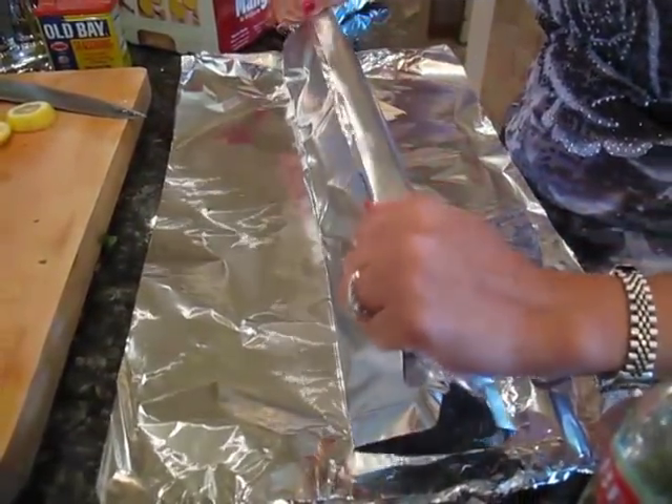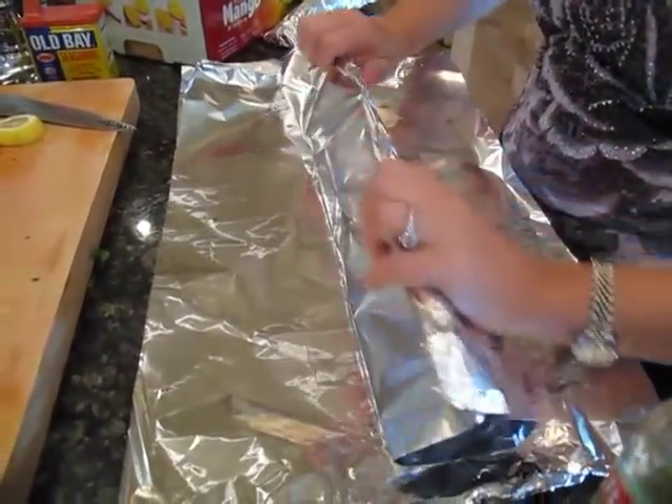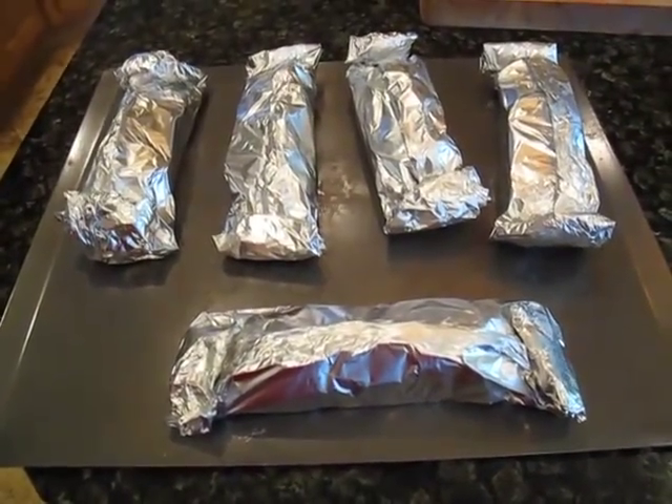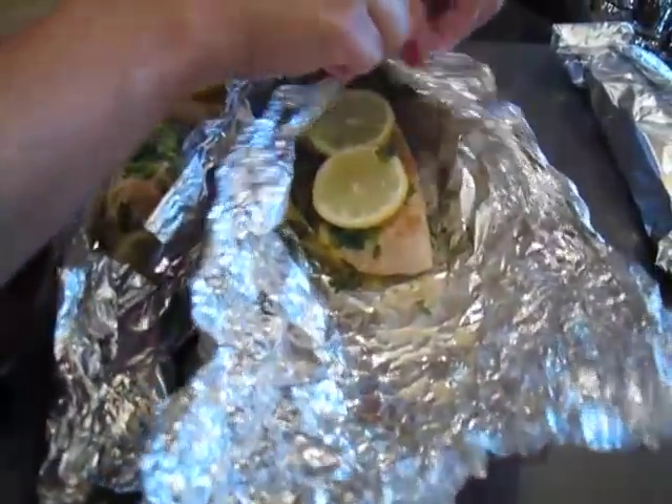Limes work as well, oranges would work — just any type of citrus would be nice. You just want to roll this up and make a nice tight packet. We're going to bake these at 375 for about 15 minutes or so.